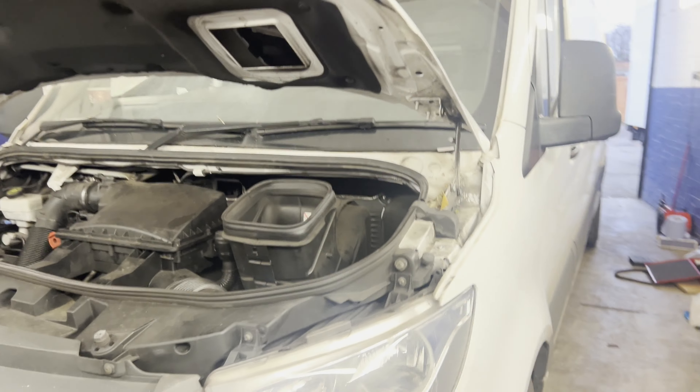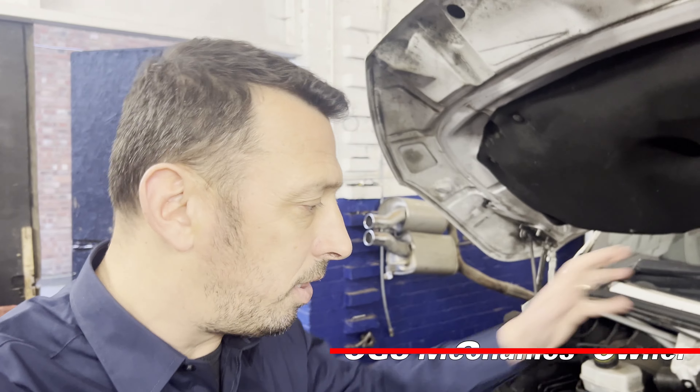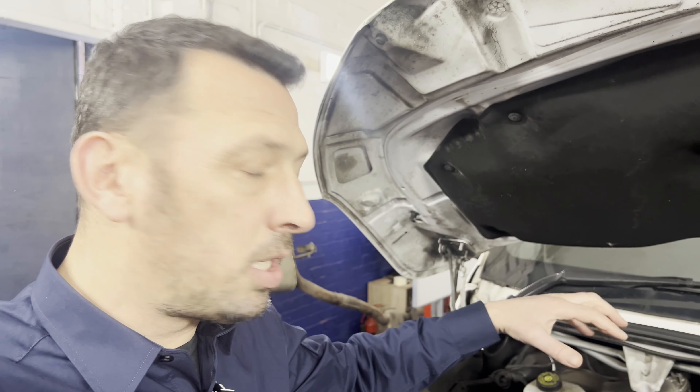Hello again at OGS Mechanics Workshop. Today we've got a Mercedes Sprinter, a 2019 model. The vehicle has quite a high mileage and has developed a noise. We're going to show you what the noise is and then proceed to start stripping the engine.